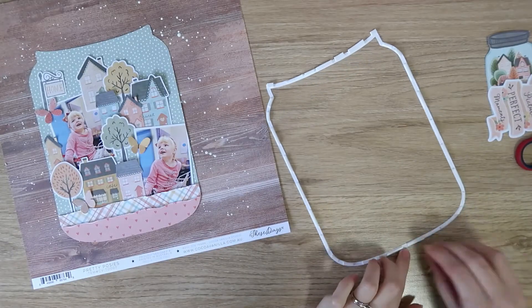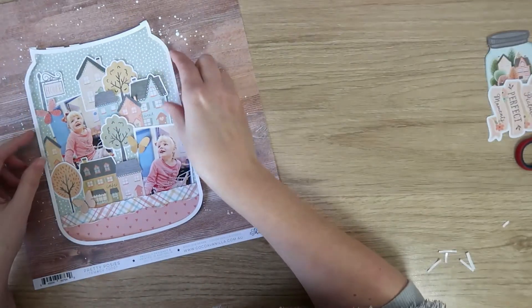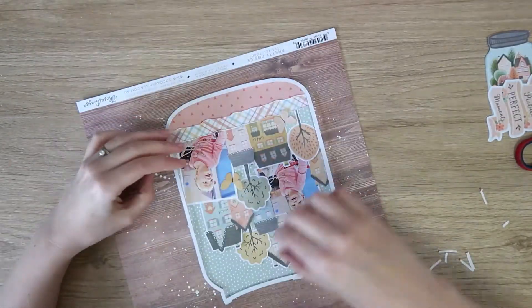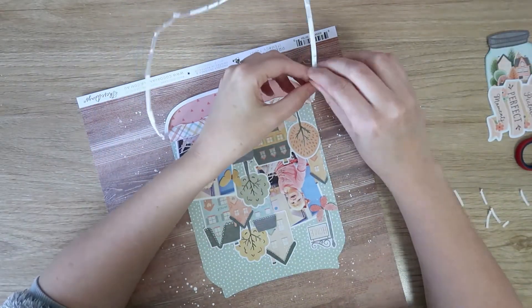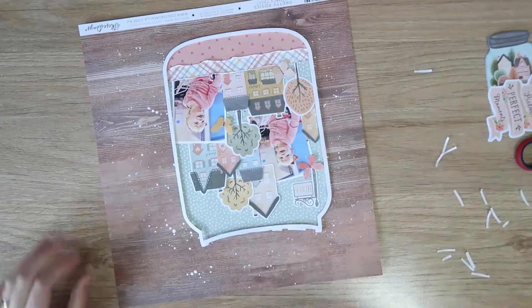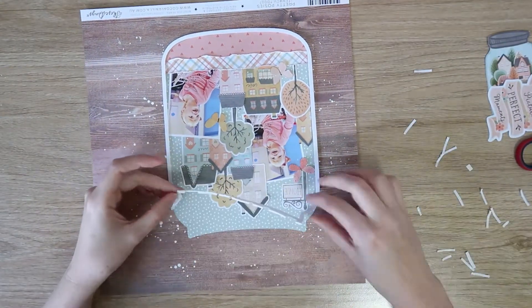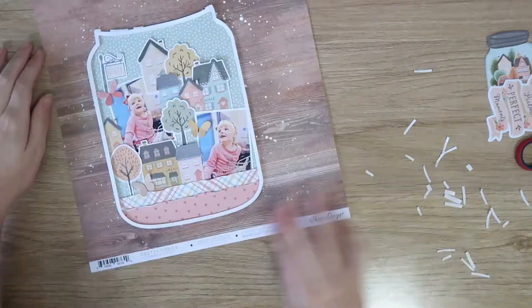Now I'm going to peel all the backing off all those little foam strips. I did the bottom of the jar first, lined that up carefully, then peeled off all the sides and lined those up carefully — I'm not going to try and stick the whole thing down at once, that's way too difficult and there's too big a chance I'd mislay it. So I'm just working in one section at a time. Lots of little paper strips on my desk by the time I've finished this!